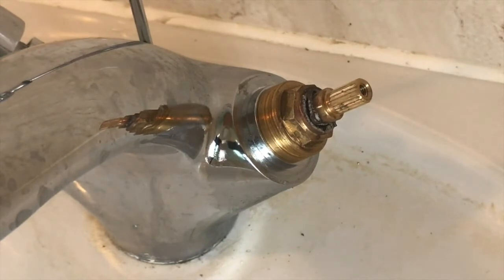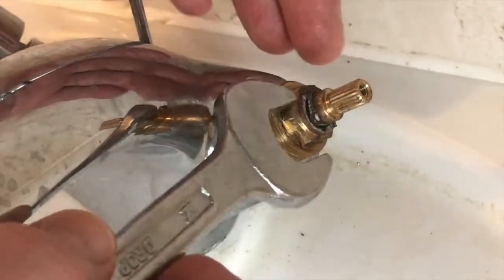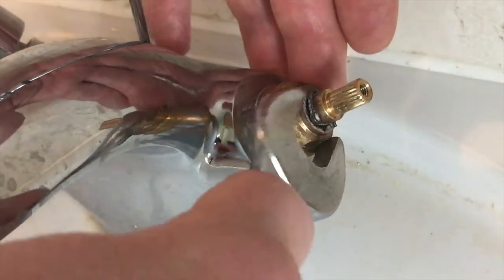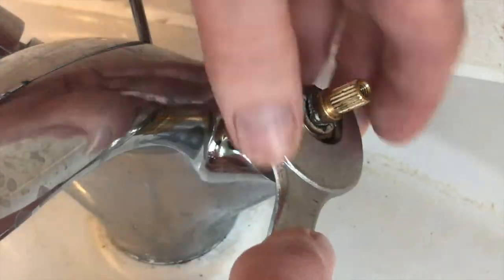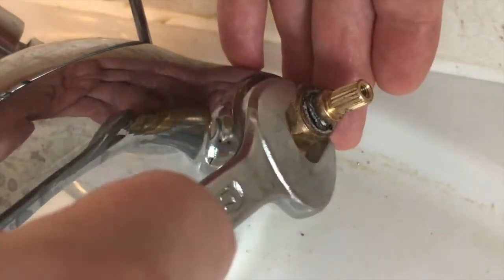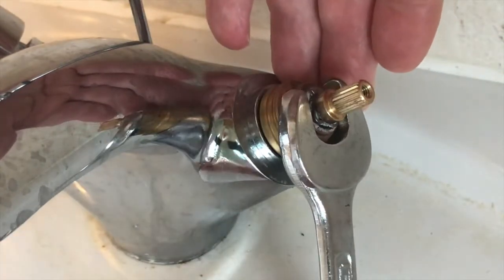I'm not sure whether this is a traditional washer system or one of the ceramic valves. It's anti-clockwise — oh, that turned really easily. Some of these can be a real pain.